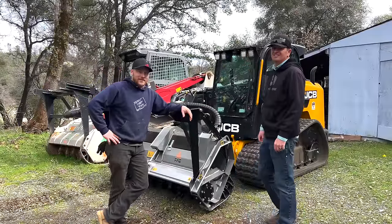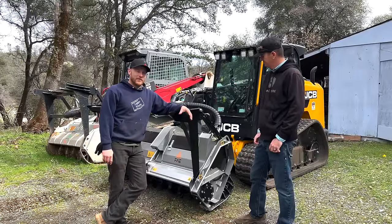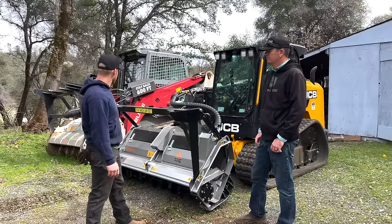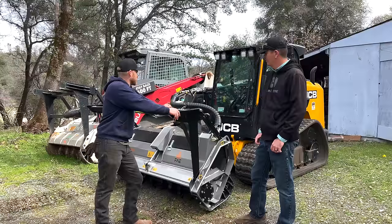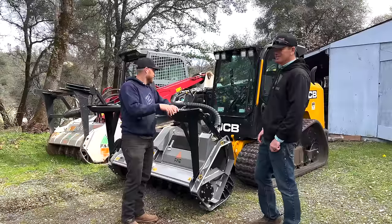Bobby J is in the house again and he got his new machine, just came from Global Machinery with a brand new FE head on it. We're going to try it out today, but we're going to do a little size comparison: the TL-12 with the standard high-flow mulcher head on it versus Bobby J's machine, the JCB One-Arm Bandit — the robot machine.